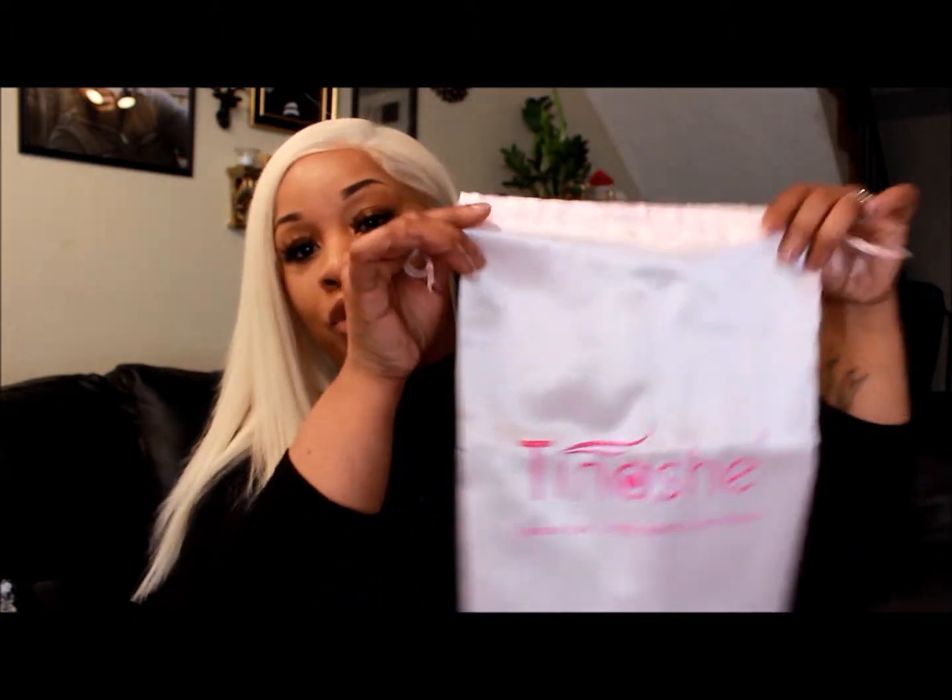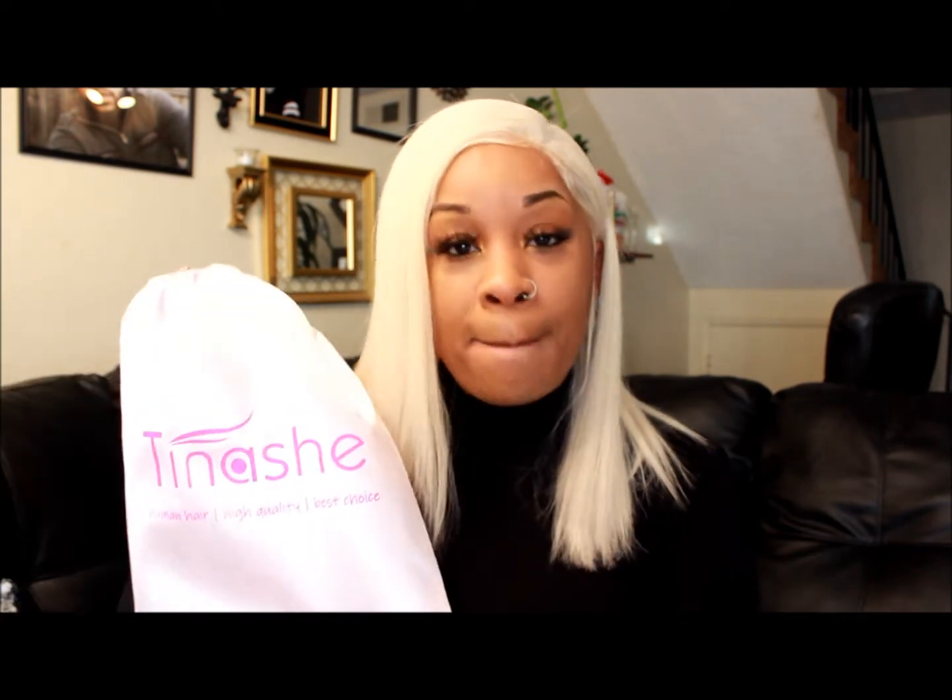The hair came packaged in this nice silk little drawstring bag, which comes in handy because I love to wash my wigs when I'm not wearing them and keep them stored in the silk bags. The silk bags let the hair hold its moisture. It says Tinashe on the front — human hair, high quality, best choice. It also came with a little compact mirror. The glare is showing my camera and Christmas tree, but it says Tinashe on the mirror, which is actually a heavy mirror — pretty good quality.